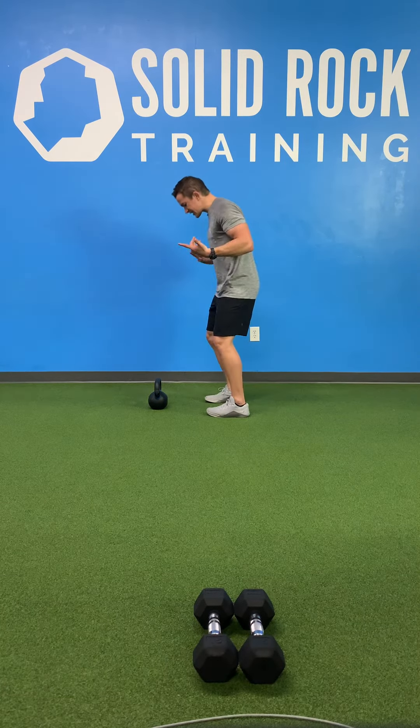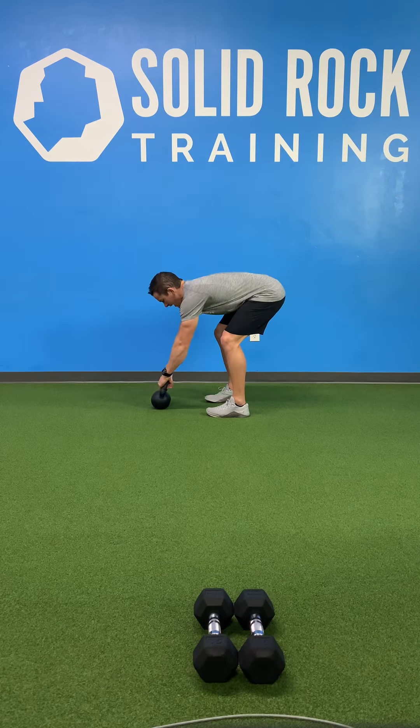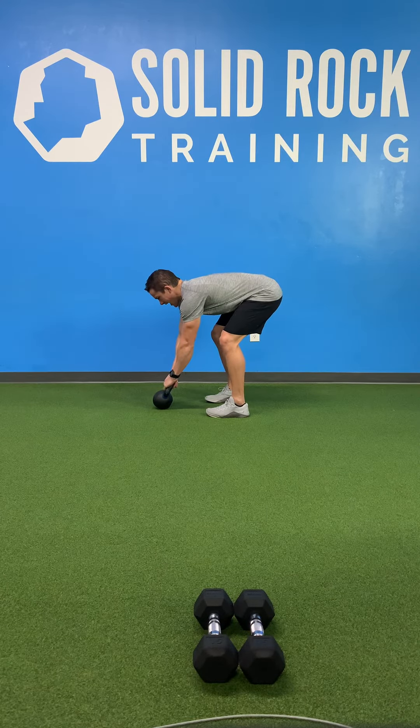Split the kettlebell with your feet, slight bend in the knees, hinge at the hips, grab that handle, try to break it, and hike it to the groin.